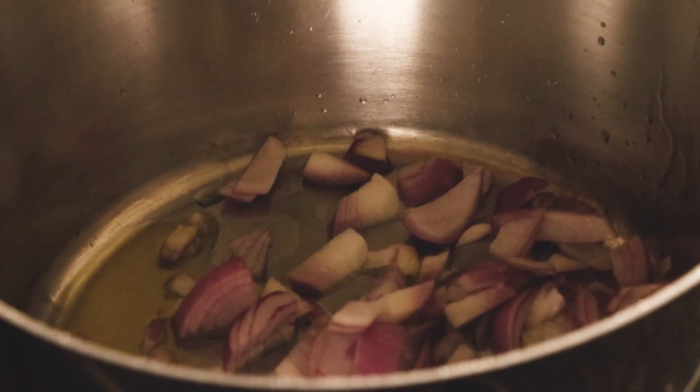We're going to start with some olive oil and add some chopped onions. I have around one small onion. Once it starts to brown a bit, we're going to add the carrots.